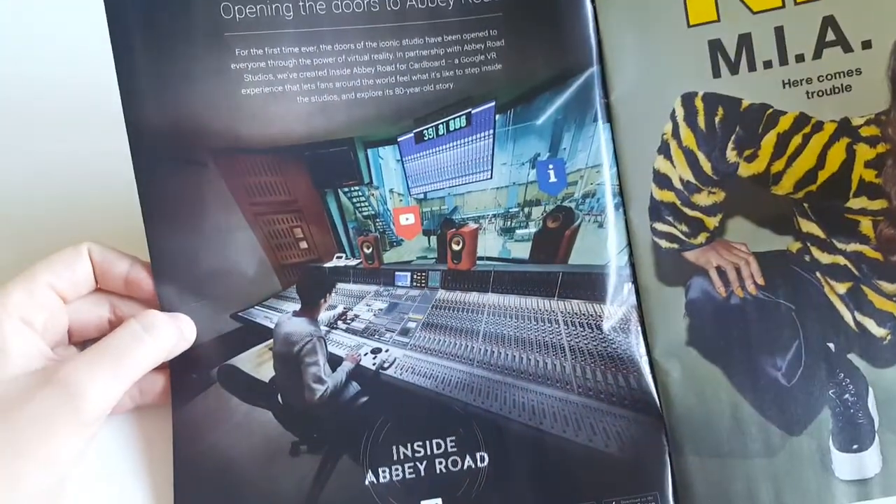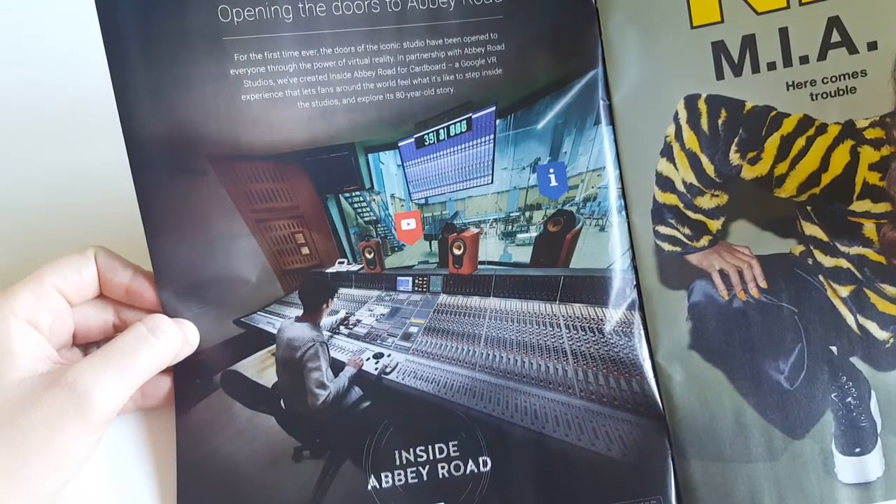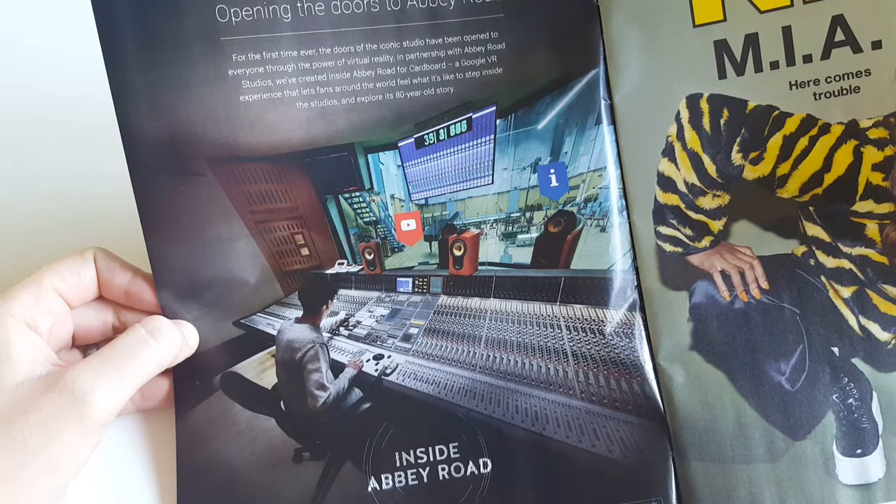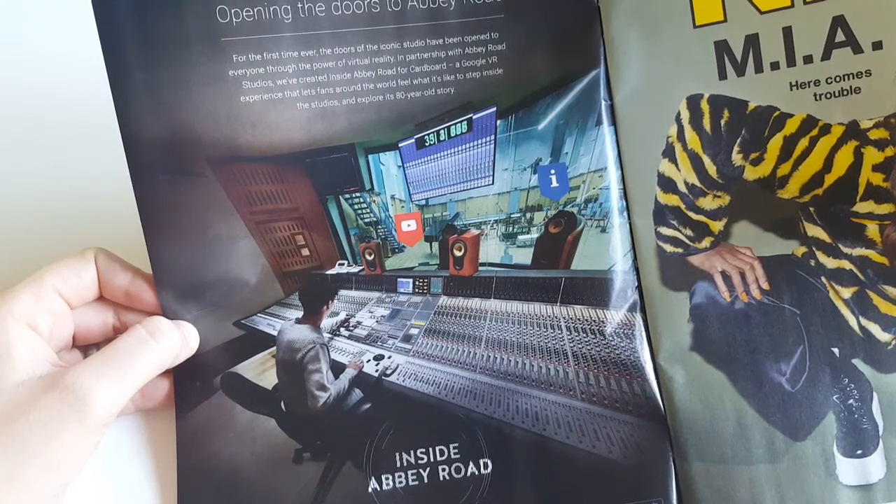Take a virtual step inside Abbey Road — so it has to do with music. As far as I can see, you can open the doors to Abbey Road for the first time ever. The doors of the iconic studio have been opened to everyone through the power of virtual reality, in partnership with Abbey Road Studios.